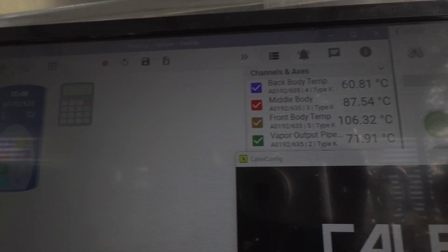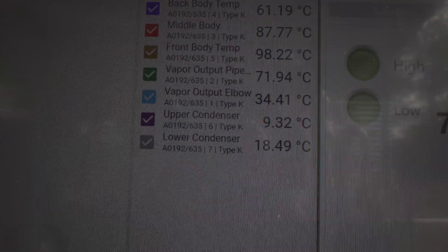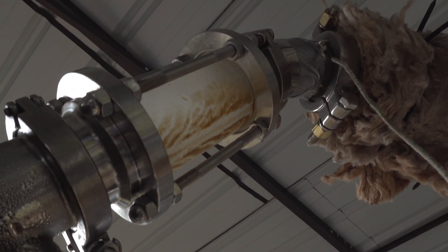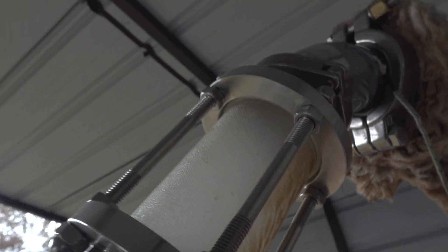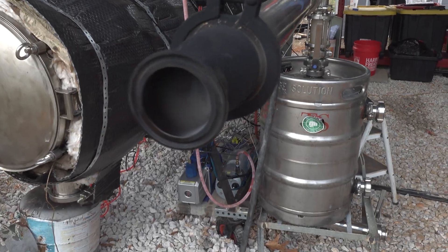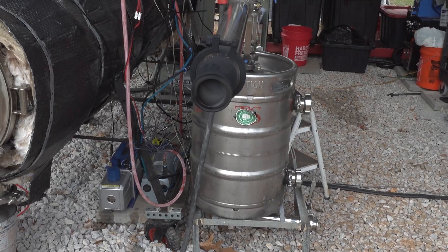The front body temperature is 106°C — going up a little bit. Interestingly the front body temperature is actually the hottest, which I'll explain as we go on. We start to see some water droplets come over pretty early compared to what I've seen before — around 30 minutes is what I was seeing before my biggest run before the explosion. But I haven't seen water droplets or condensate come over this early since then. And now the natural gas is completely flammable at about 35 to 40 minutes in — 33 minutes in, actually, the natural gas is completely flammable.